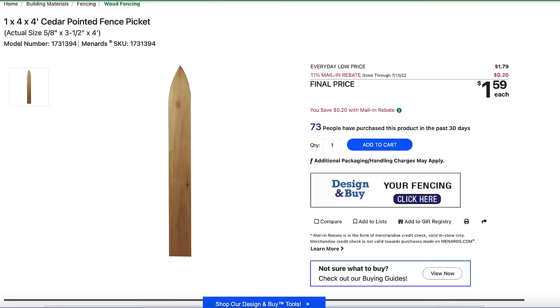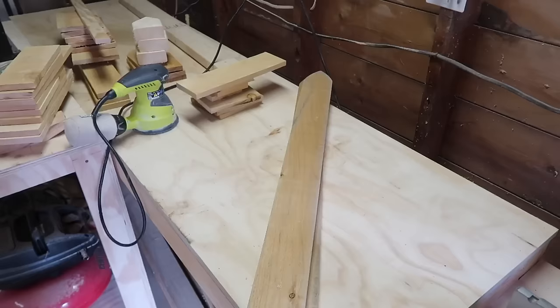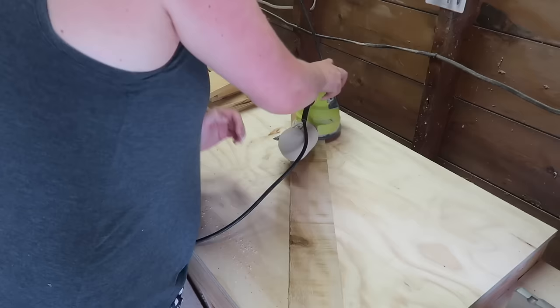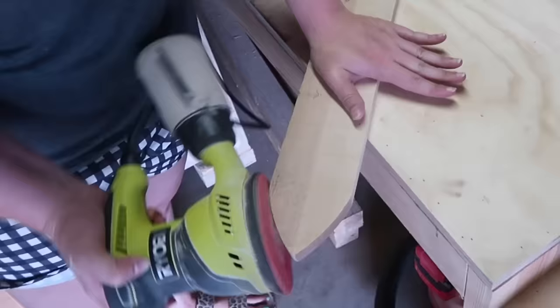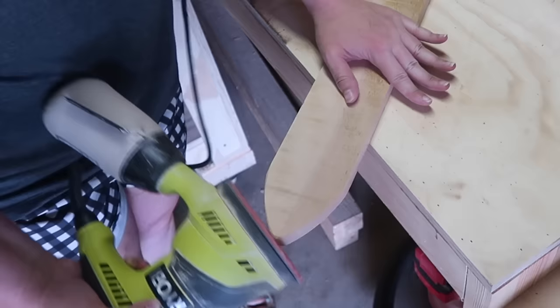For these skis I grabbed two pointed fence pickets — at Menards they were $3.58 for two. When picking wood, hold it up and look straight down it to make sure it's not curved, and choose a piece without too many knots. I'm going in with my power sander, sanding the whole thing, and then curving the end so it looks more like a ski by rocking my wrist around the corners.